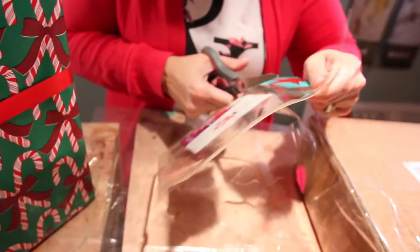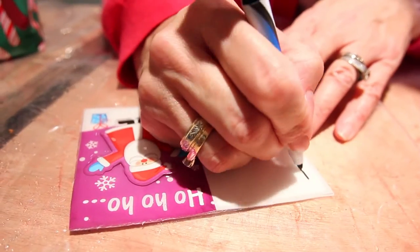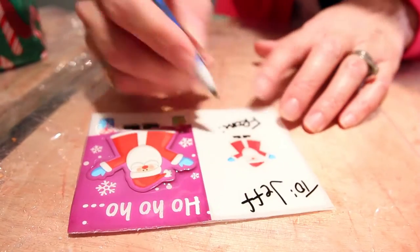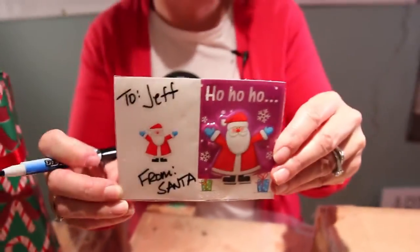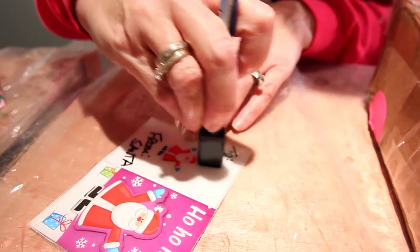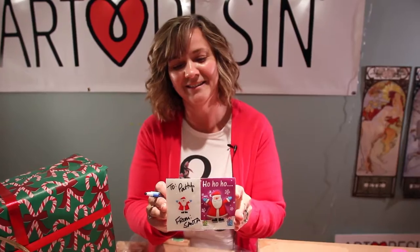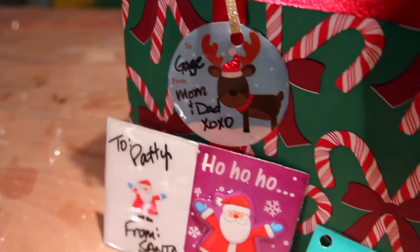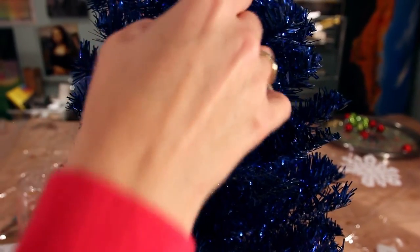I'm going to grab some scissors — here's the magic. This is the greatest part. If Jeff has been a bad boy we can erase him and give your gift. They make great teacher gifts too! After Christmas is over you can take it off the gift and you can even hang it on your tree.